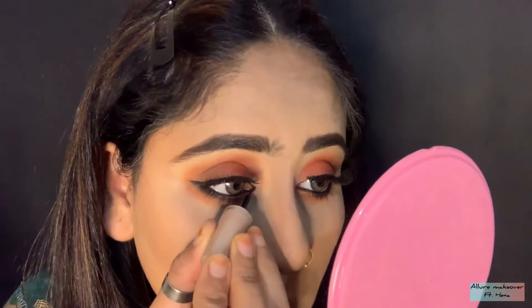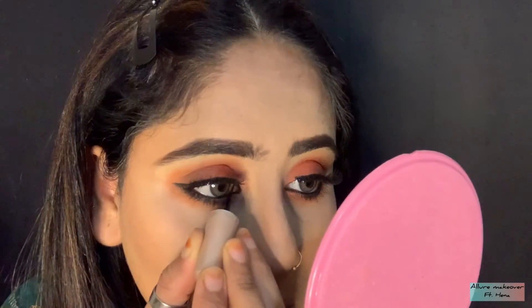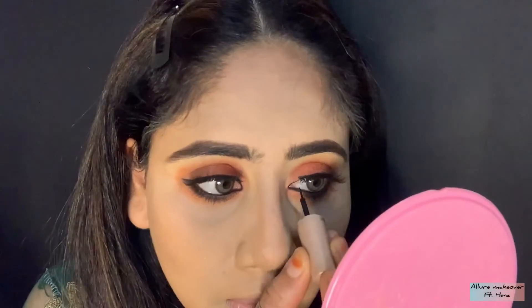Now I will apply liquid liner on the upper waterline. Do not skip this step — it is very important. The eyes will look very beautiful.